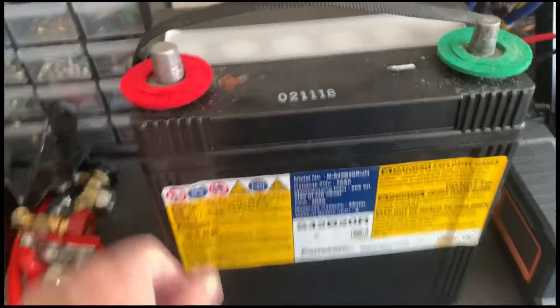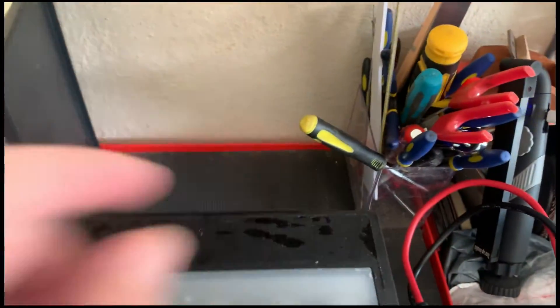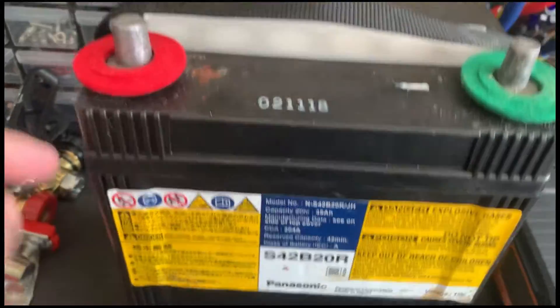Hello everyone, Uncle Tech here. I have a 12 volt AGM battery here that was used on a Prius Gen 3. The battery is dead so I thought I will try to see if it is possible to restore it back to usable condition.